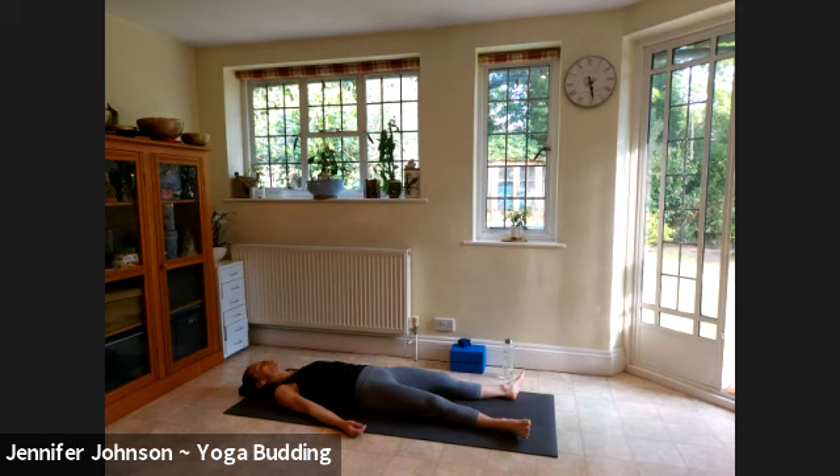Inhale for three, two, one — hold the breath for three, two, one — exhale for five, four, three, two, one. Inhale for three, two, one — hold it for three, two, one — exhale for six, five, four, three, two, one. Last one there: inhale for three, two, one — hold it for three, two, one — and exhale for six, five, four, three, two, one.